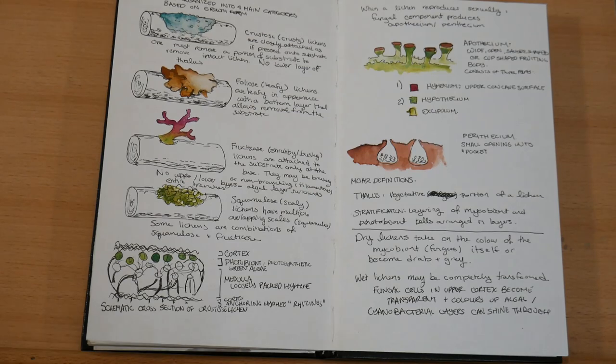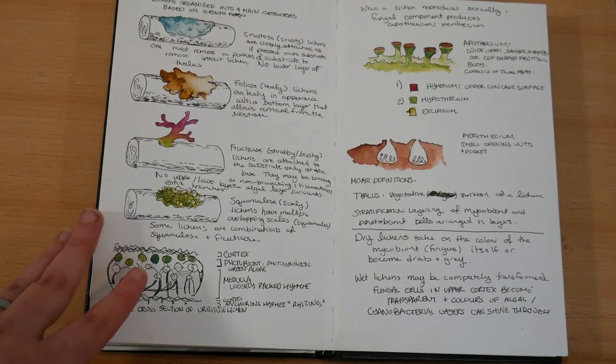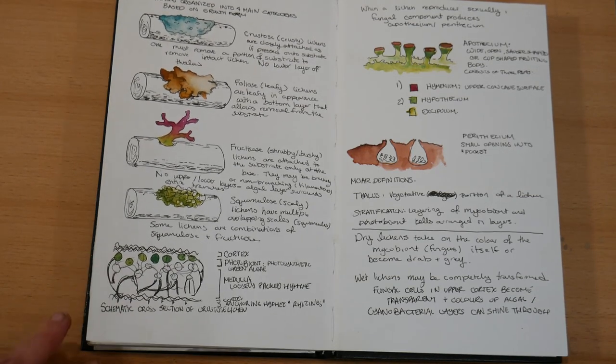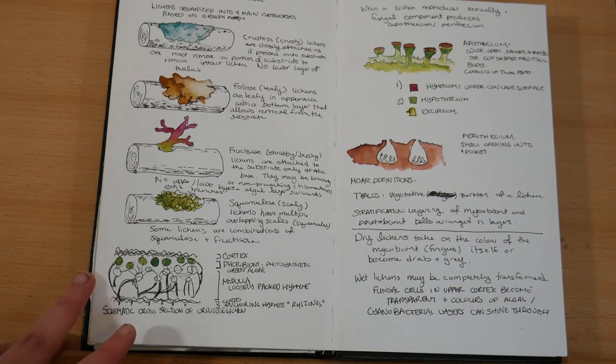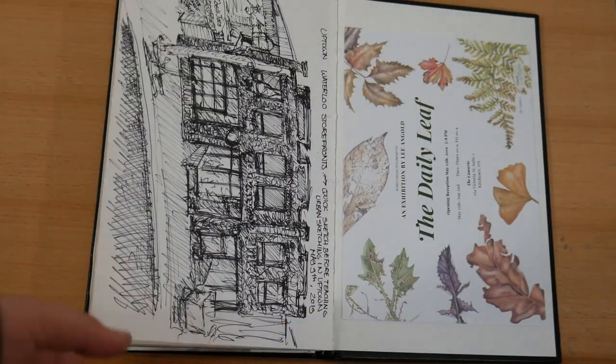On this page I've got some notes that I took about lichen identification. I'm just trying to learn the terminology because my next project is focusing quite heavily on lichen and I'm not really familiar with lichen identification or any of those properties.